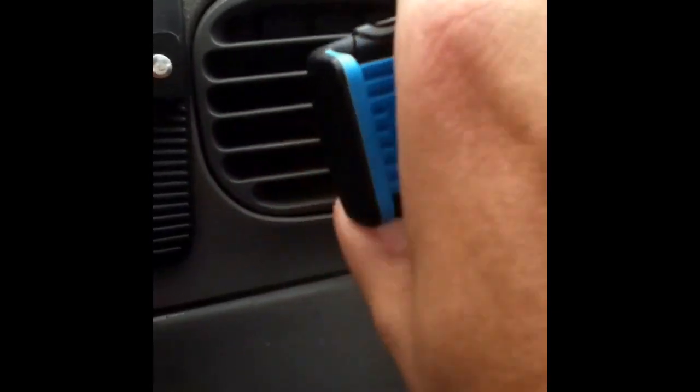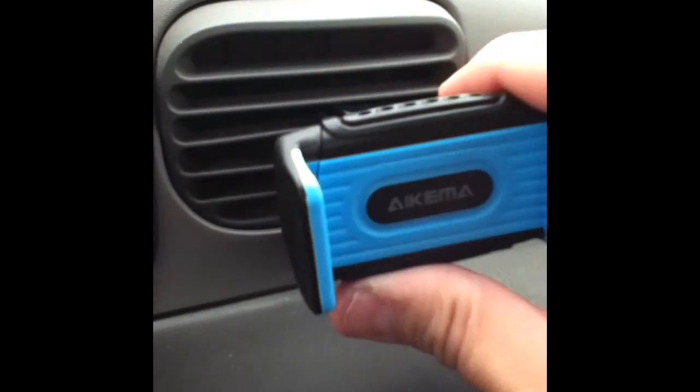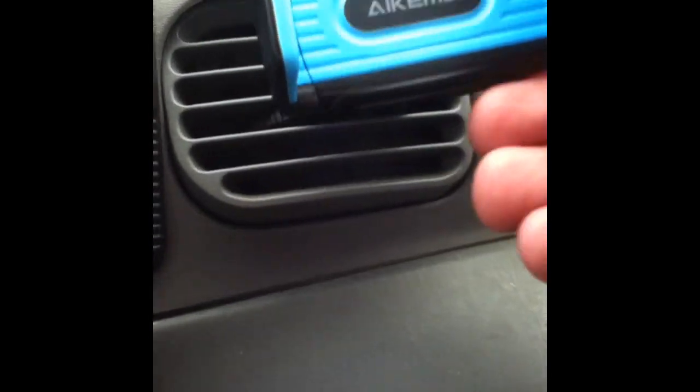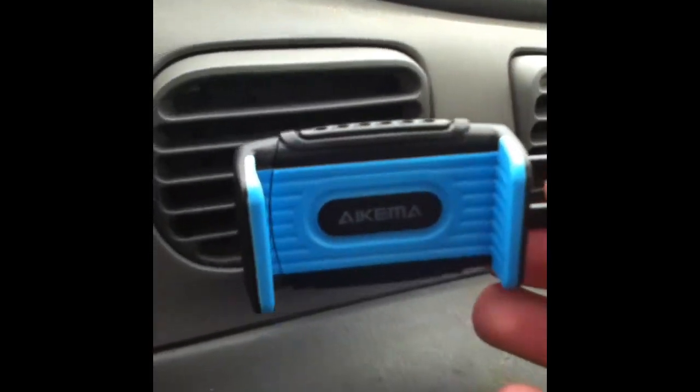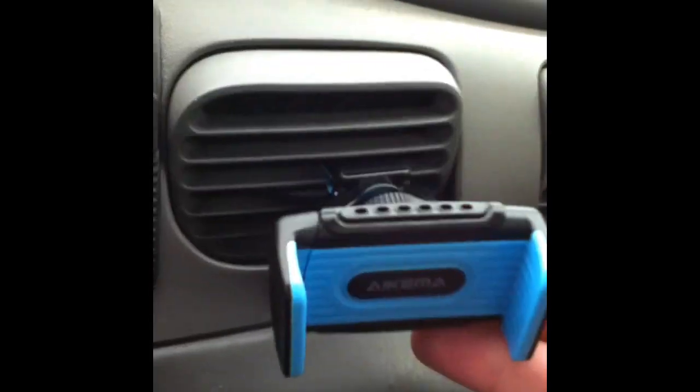So I'm tightening the screw, the adjuster, so it fits snug. As you can see right now it will kind of sort of stay in one position — nope. So the heaviness is a factor here.